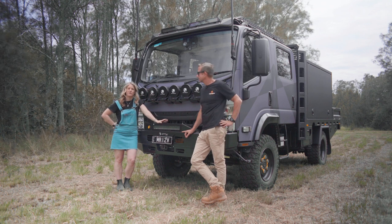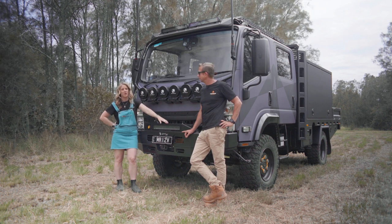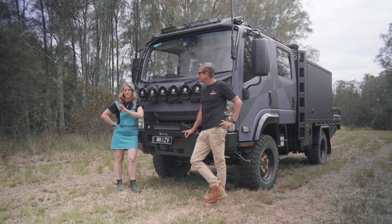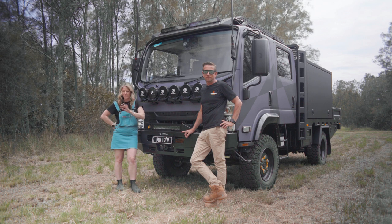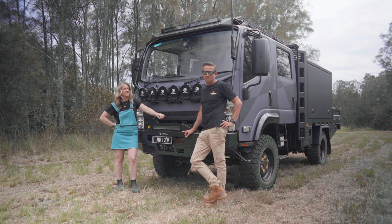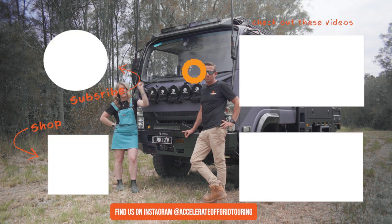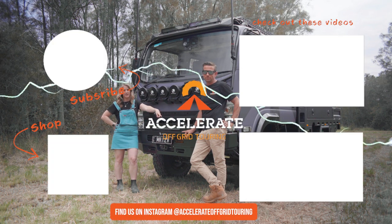Thanks so much for watching. If you have any questions, feel free to leave them in the comments below. Stage three of the build video will be coming soon — it's going to be the full canopy fit-out, kitchen, all the electrical stuff that makes travelling on the road full-time super easy. Click up here to check out the full build video series.